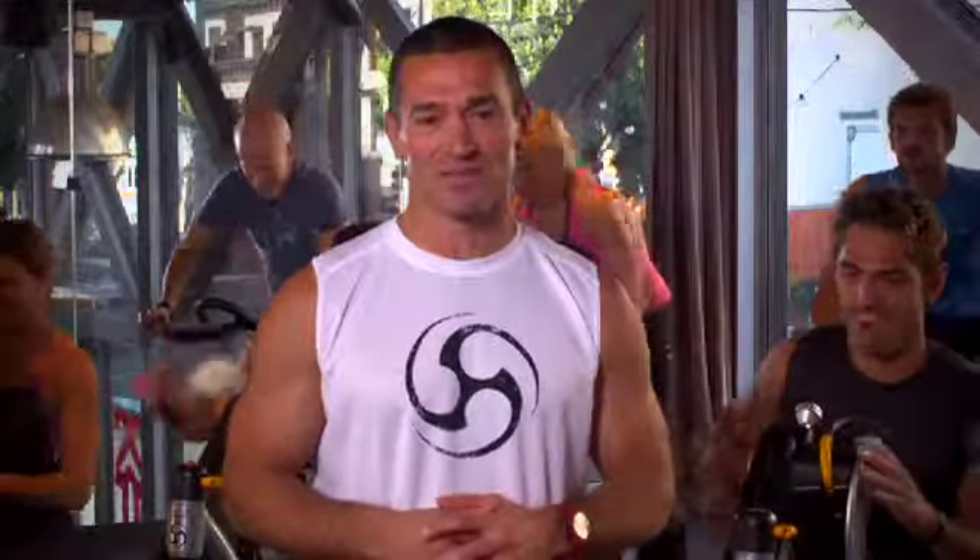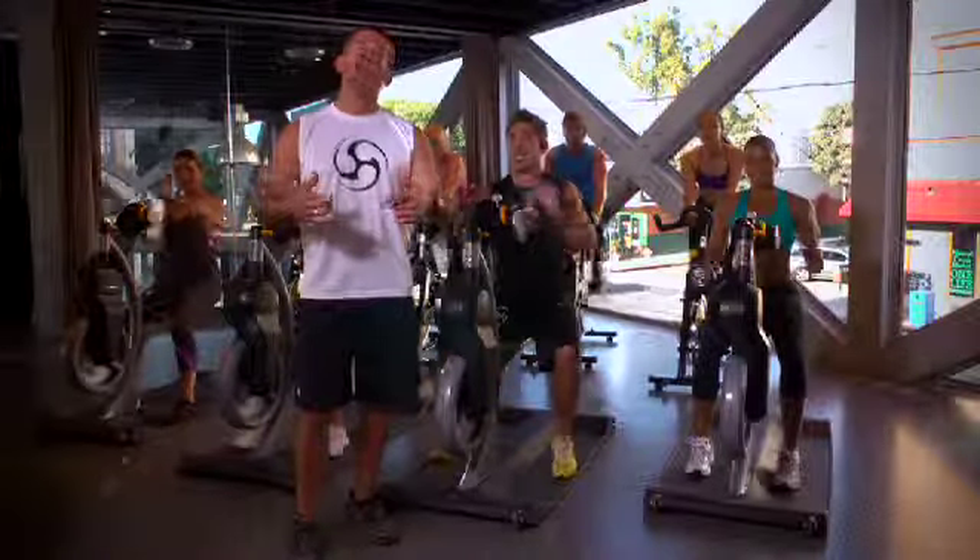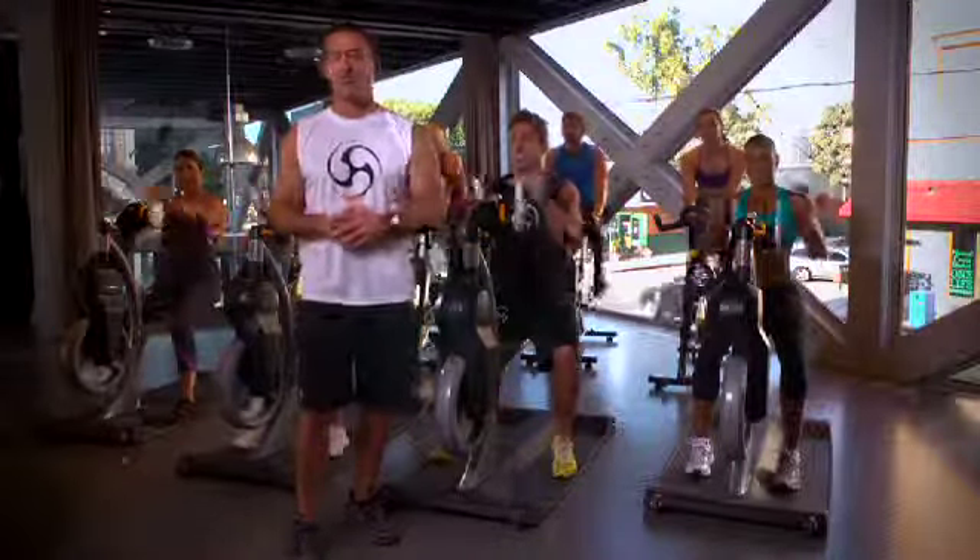It's well balanced, it increases strength, improves cardiovascular fitness, and incinerates calories. Crank Fusion will enhance your current programming, as well as bringing a whole new audience into your studios.